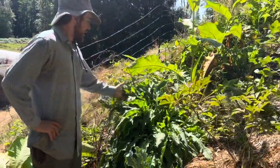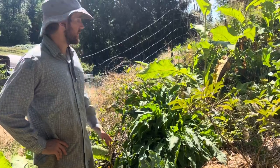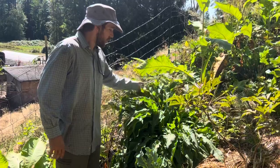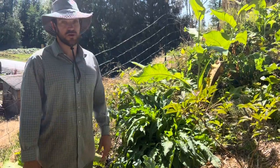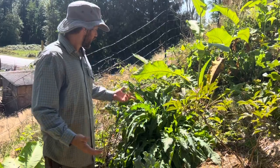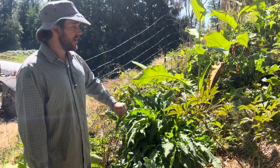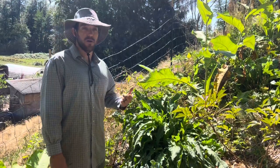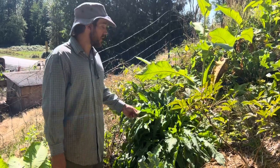We're in mid to late summer, August, and it's a good time to show you what you can expect for the mature size of Turkish Rocket. It's primarily grown for the early spring to early summer broccoli-like florets — the flowering stalks are very slightly spicy, similar to broccoli rabe. The leaves are also edible, but the choice part of the plant is those broccoli rabe-type florets.